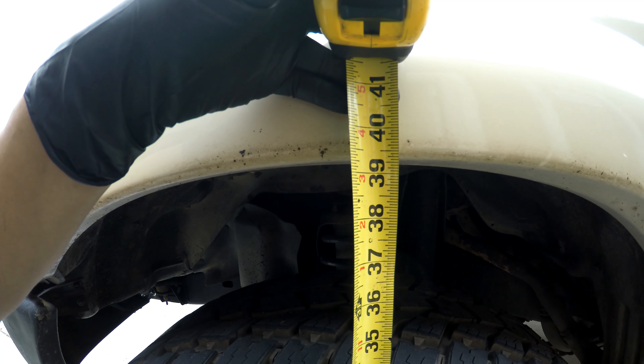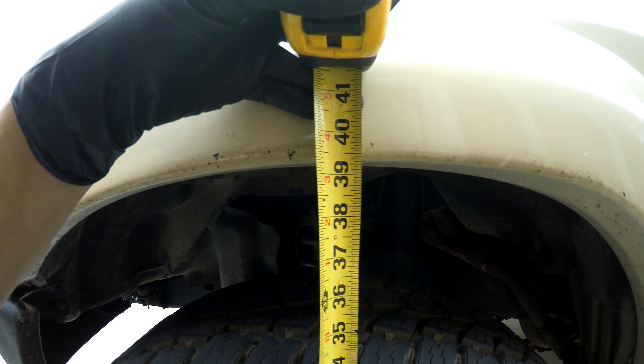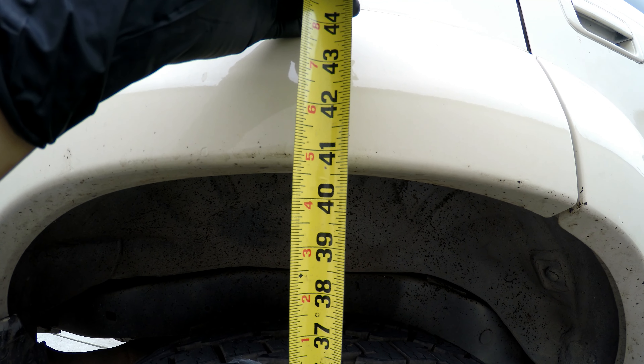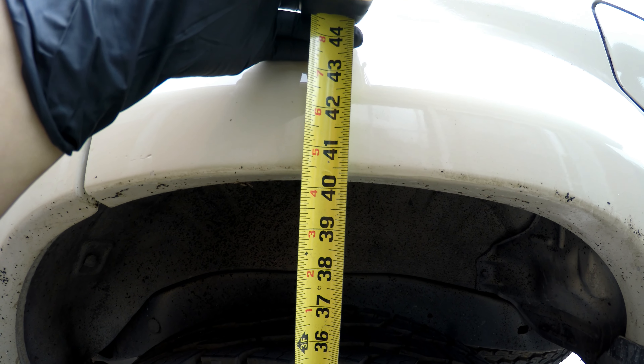The before measurement is about 39 and 5 sixteenths, 39 and an eighth on the front passenger. Rears are 40 and 3 quarters, 40 and a quarter on the driver.